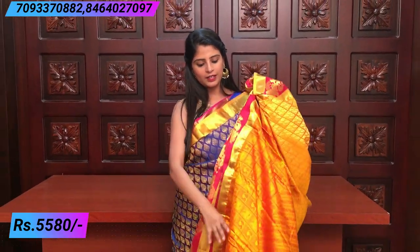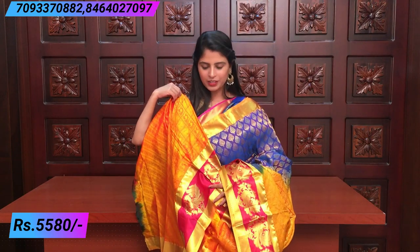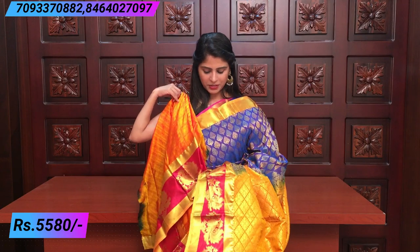Put a contrasting blouse — it should be a beautiful yellow contrast blouse. The price is ₹5,808.